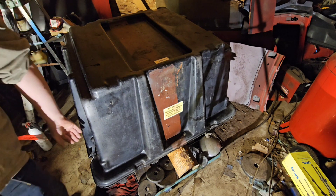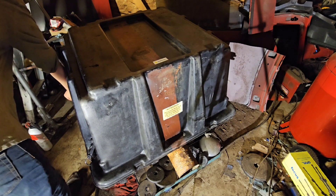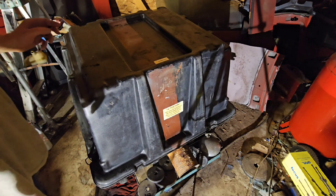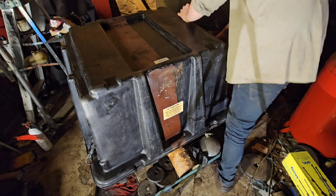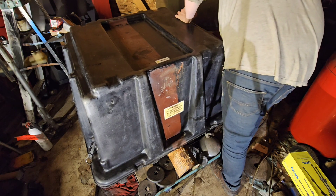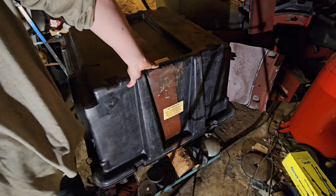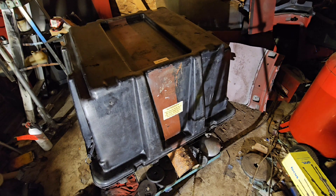Alright, here's the moment we've all been waiting for — let's crack this clamshell open and see what we got. I feel like I've done this before... oh wait, I did. The engine they sent me had a bad crank, so I sent it back and they sent me this one. They still haven't looked at this one, so we're going to be seeing this together for the first time.